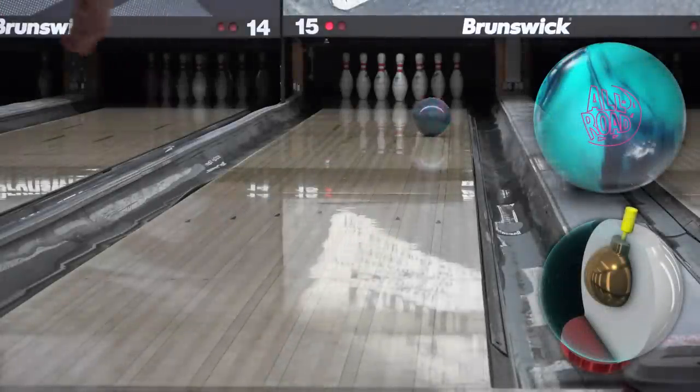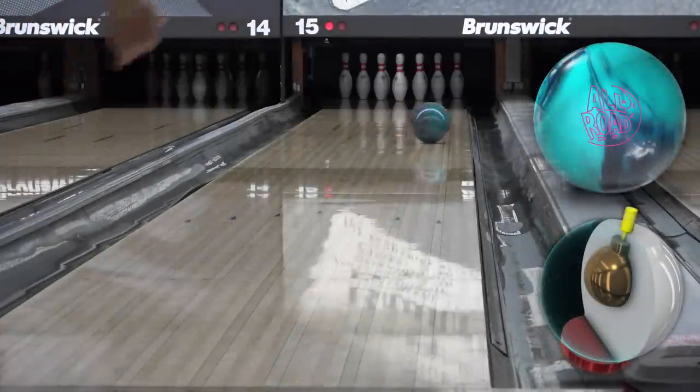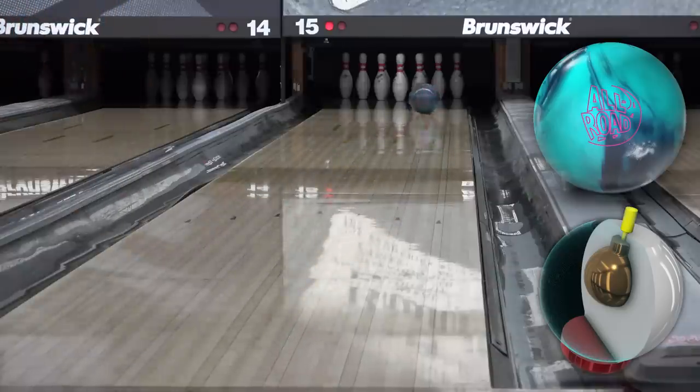Thanks for joining me for another review. This one is for the Storm Allroad. My layout is four and a half by five by three. I've been using five by five by three lately, but I thought I should go a little stronger on the pin length due to how long that core goes for me.